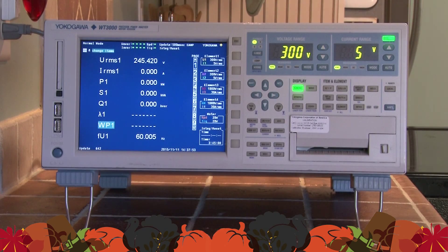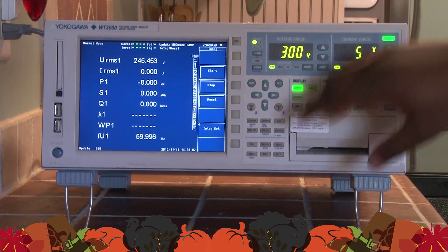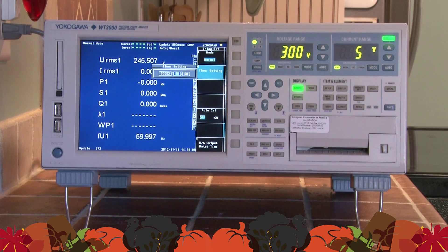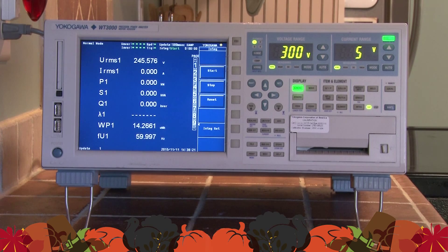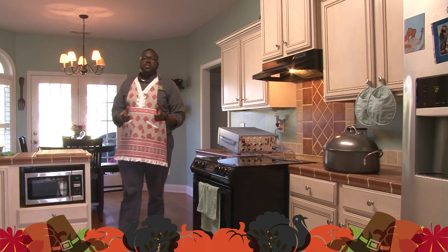Now I'm going to set up my WC 3000 power meter to take the watt-hour measurements from baking the turkey. I'm going to go into the integration menu, then integration set, then timer setting — I already have it set to 3 hours and 45 minutes, which is the amount of time it's going to take to bake the turkey. I'll press the start button so my integration has begun, then walk over to my stove, turn the oven on, set it to the appropriate temperature, and now my oven is preheating. Now that I've started my integration, it's time to place the turkey into the oven.